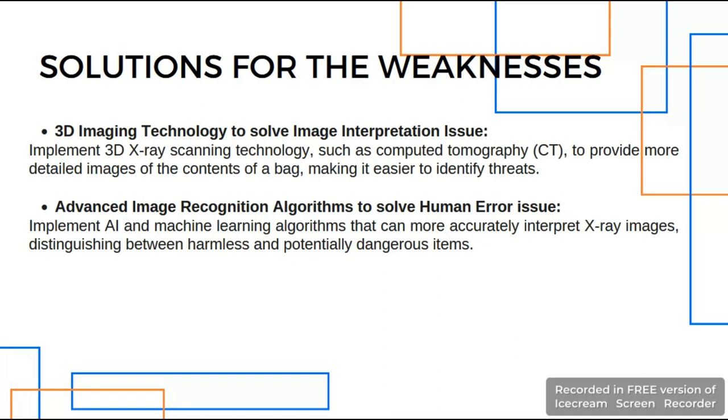From the two weaknesses observed at Kuching International Airport, there are two solutions I can propose. The first is 3D imaging technology to solve the image interpretation issue. Implementing 3D X-ray scanning technology such as computed tomography provides more detailed images of the contents, making it easier to identify threats. The baggage will be scanned 360 degrees by the CT scan, providing more detail for security personnel to inspect.